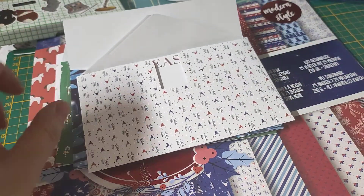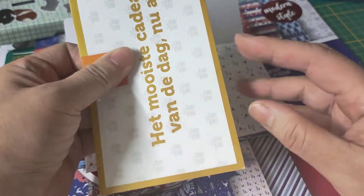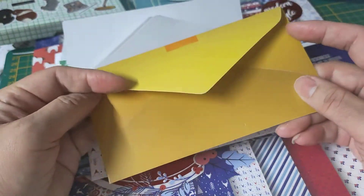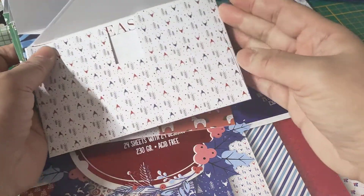I grabbed - not sponsored - I grabbed an envelope from some lottery, and I said to myself, oh, that's a nice envelope. Can I make one? So this is a template for the ones that I'm making, and I started with this one.